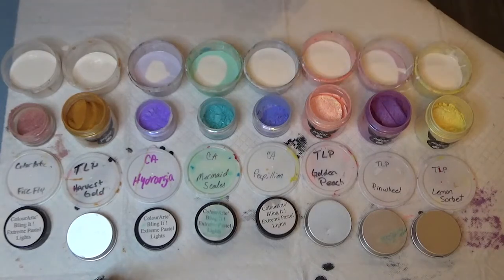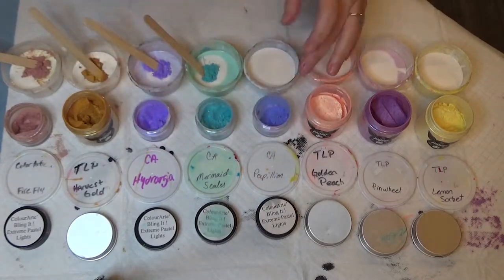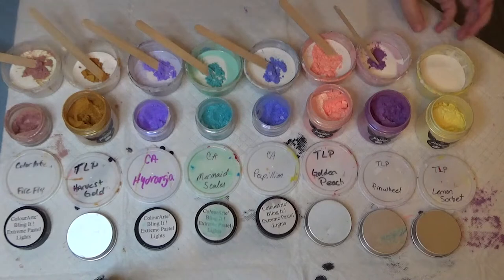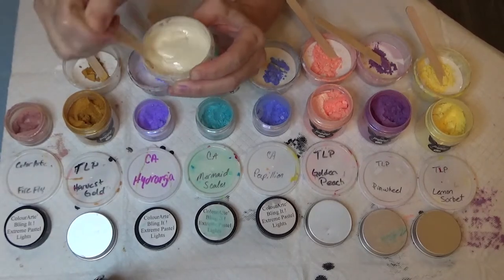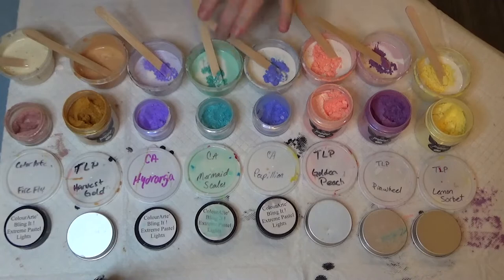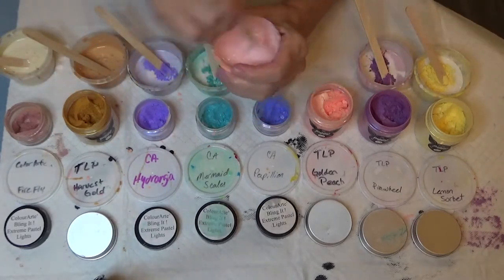Then I go with my pigments. I did two scoops for the ones that were empty to begin with, and one scoop for the others if I'm just topping them off. These colors are mostly Color Art, Blingets, and extreme pastels. Honestly, I've been using this exact color palette for two weeks now, and I'm using like a pop of color on top — like a bright pink — to change it up. This color palette is really working for me. Anyway, I'm stirring and putting the pigment in.